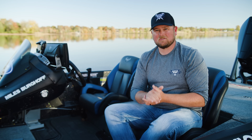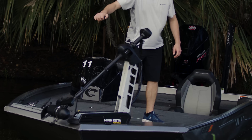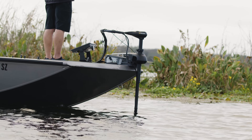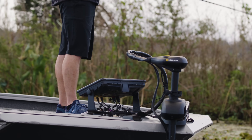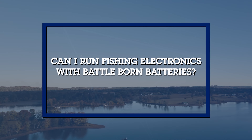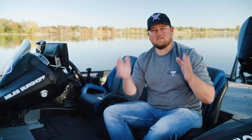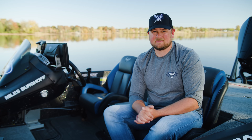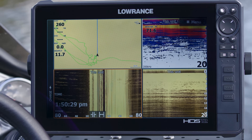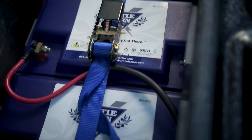Can you run a trolling motor system off a Battle Born lithium battery? Absolutely — any trolling motor, whether 12, 24, or 36 volt, will run off a Battle Born lithium battery, and it's honestly a superior power source. Can you run lithium batteries for your electronics system? Yes — the key is to make sure it's an isolated system, with a battery designated for your electronics, pumps, and lights.